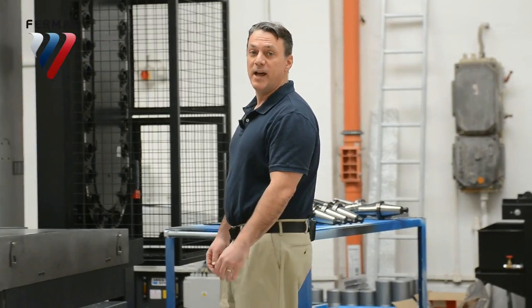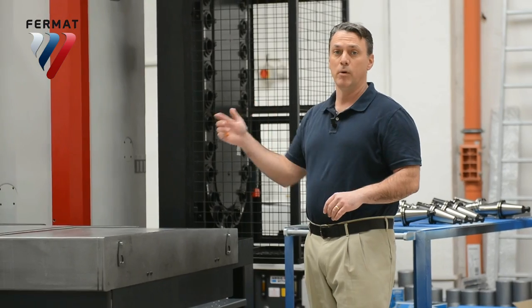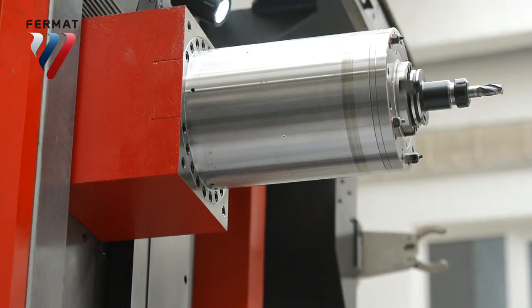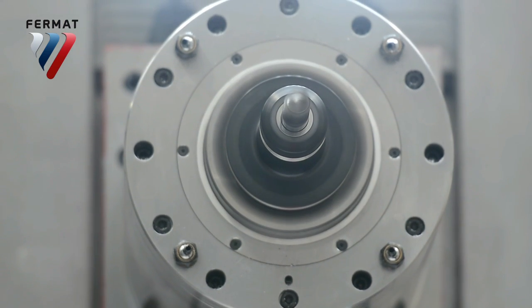This is Fermat's new machine, WFC 10 CNC. It's designed just for milling. In fact, it doesn't have a boring spindle, so the spindle will not come out at all — no travel on the spindle. However, it's got 5,500 rotations per minute. That's a lot. It's made just for milling. High-speed milling.